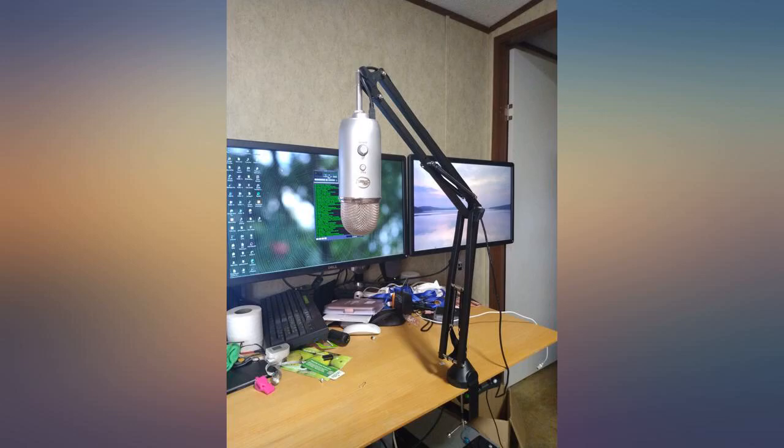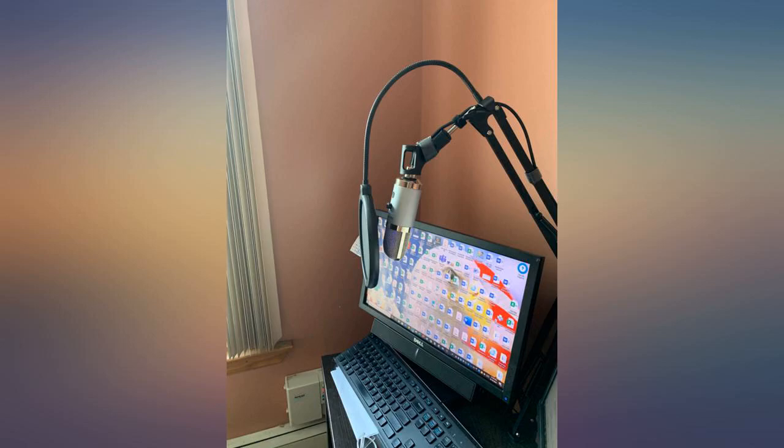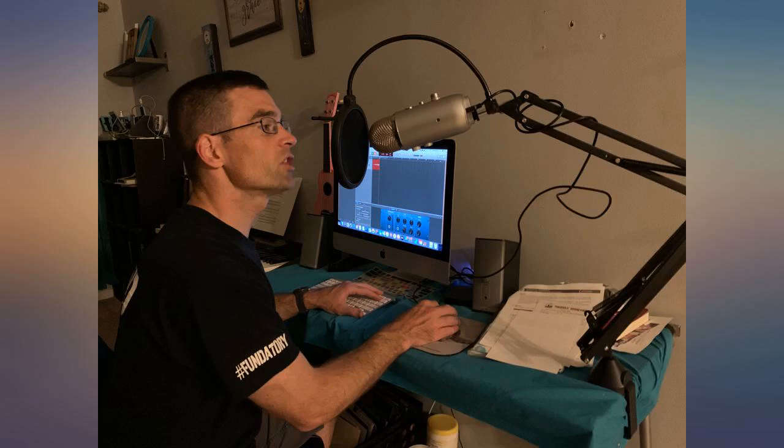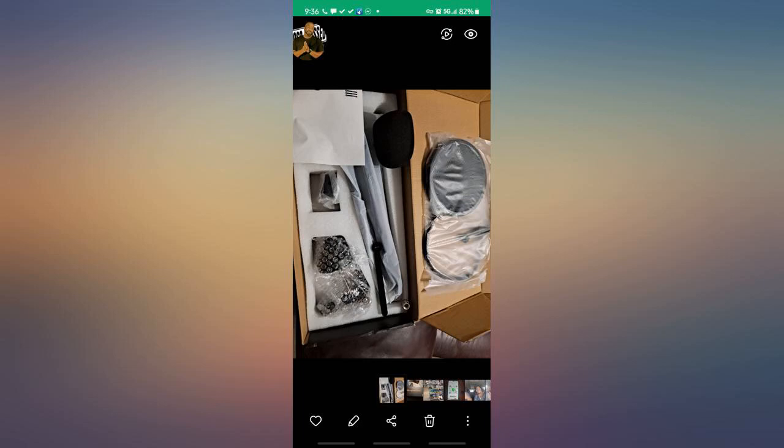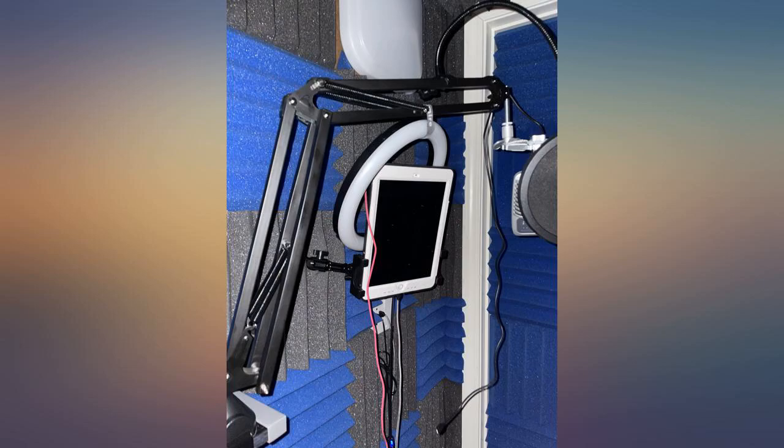My husband works as a KJ and a DJ for special events and has a floor stand for his mic, which works but can sometimes get in the way depending on the venue. I bought this microphone arm stand so that he can attach it to his DJ table and be able to swing it out of the way when not in use — it works like a charm.